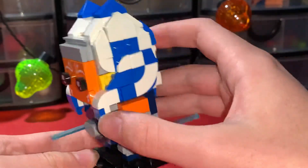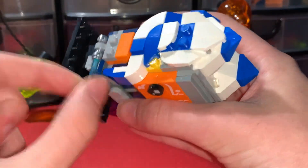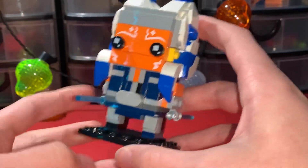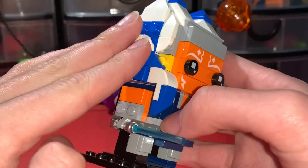Honestly, this is probably the best Star Wars Brickhead, I would say — because this one just captured Ahsoka perfectly. They got all the detail right there, and I think the hair looks perfect.